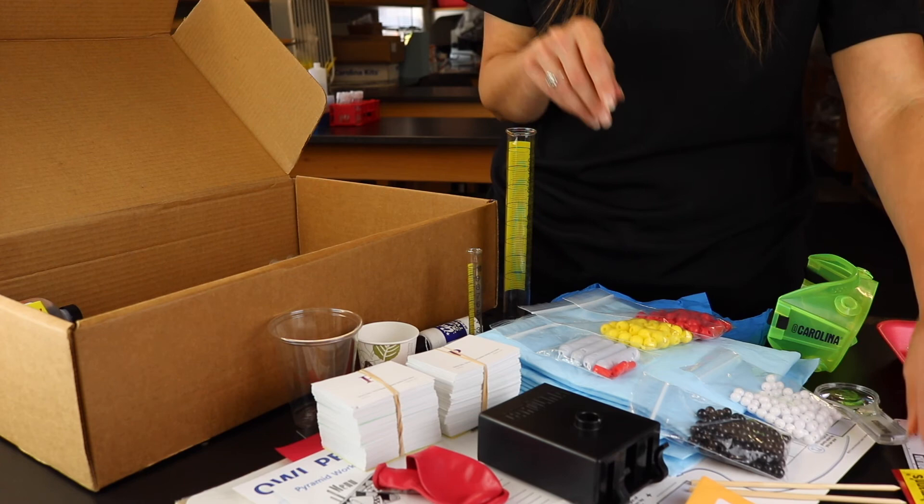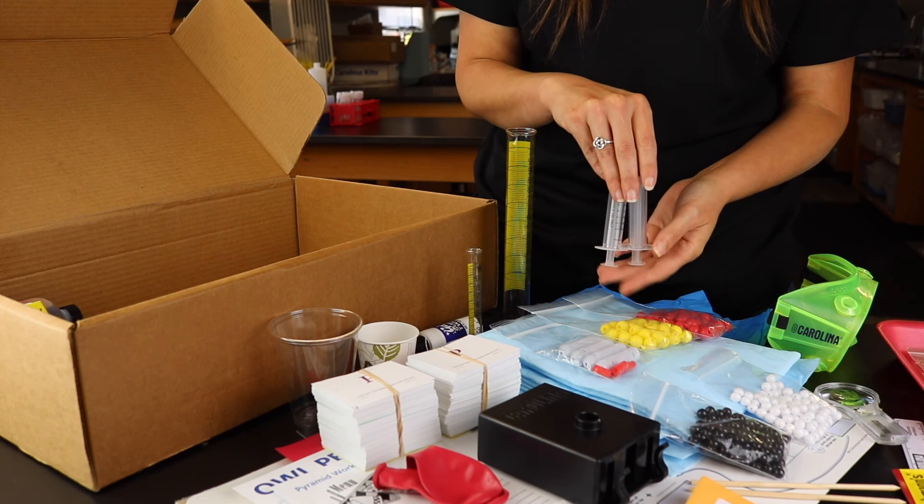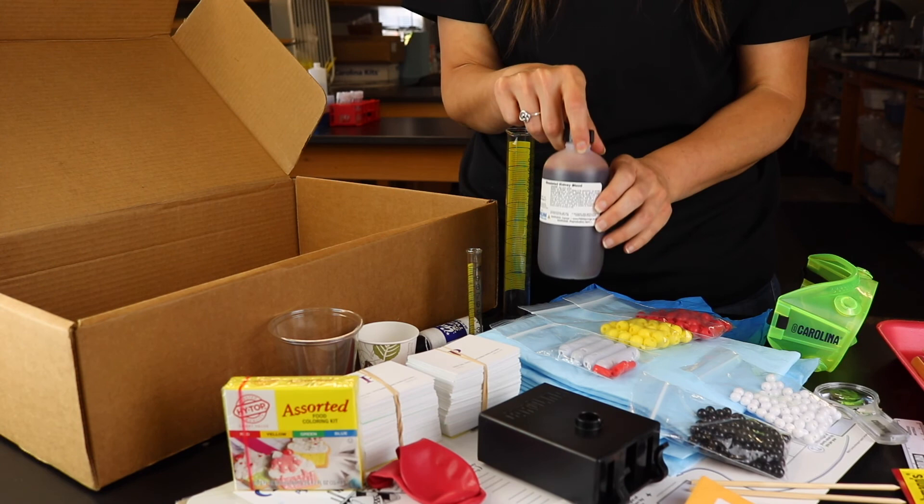The Carolina Kits 3D Flex program can be your standalone lab program or aligned to most major textbooks to provide the hands-on lab portion for courses in your district. To learn more about how teachers in your school district can provide remote or in-class socially distant lab instruction, email our product specialist at product@carolina.com.